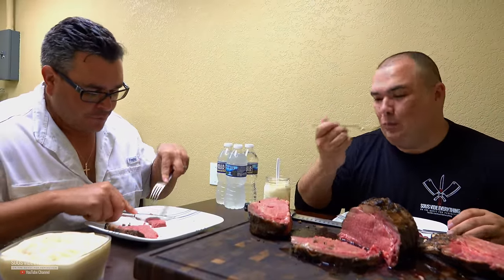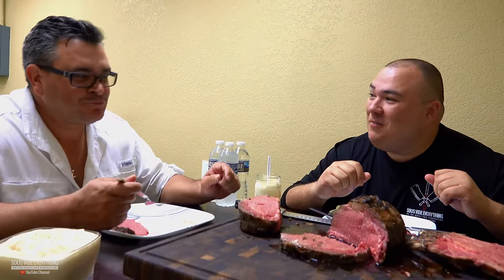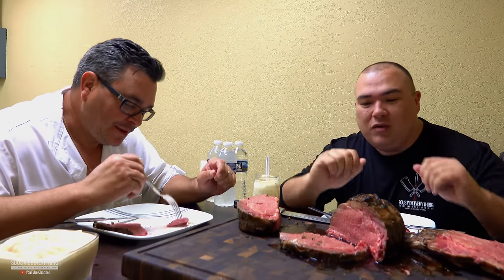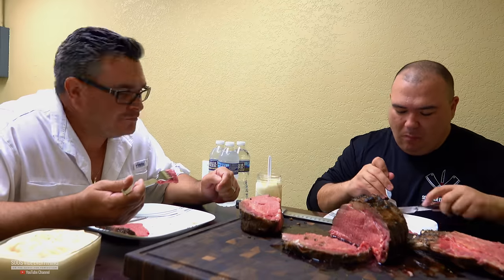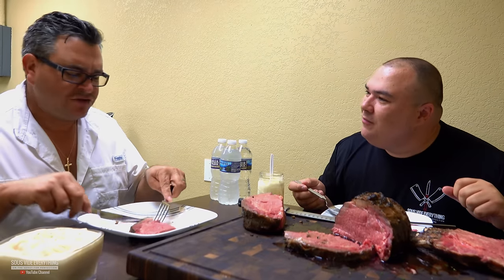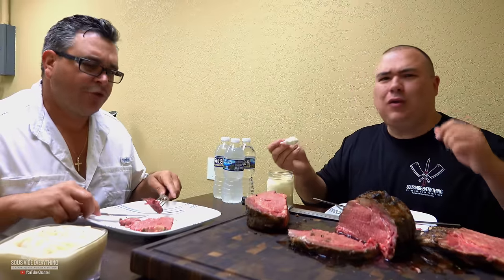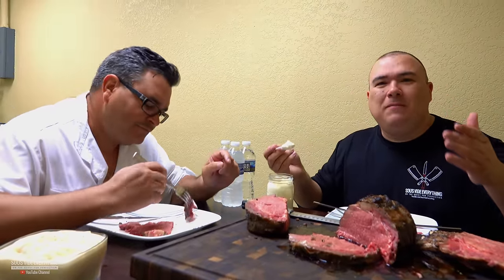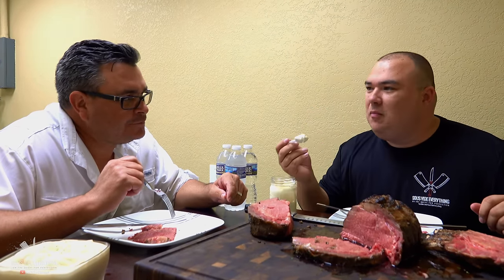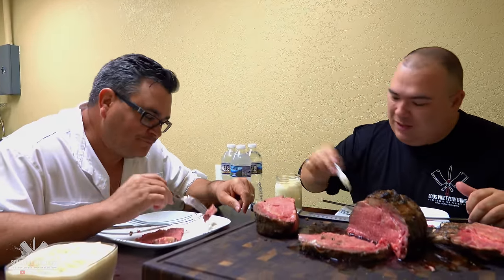Let's try this prime rib — can you mess up prime rib? Oh yeah, you can mess it up. If you don't cook it sous vide and you overcook it, you can mess it up. My brother-in-law once made one — regrettable, right Ninja? This is beyond delicious. Let me try the horseradish sauce — wow, this is a tongue twister as long as you don't say it wrong. Let's try the sauce — that's better!